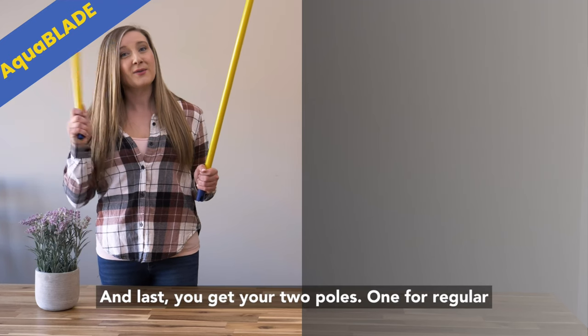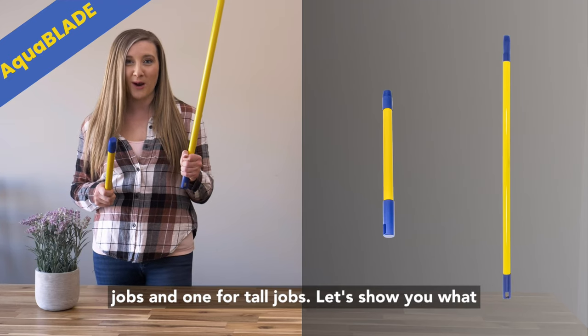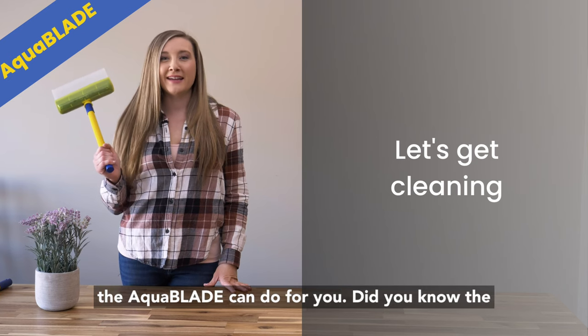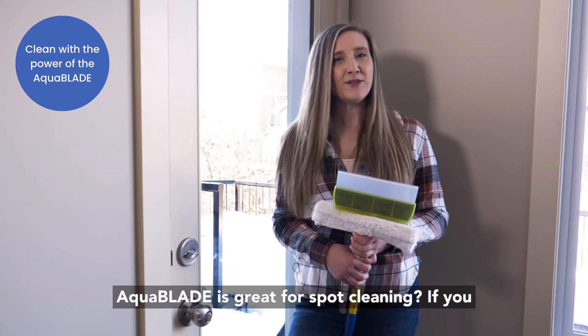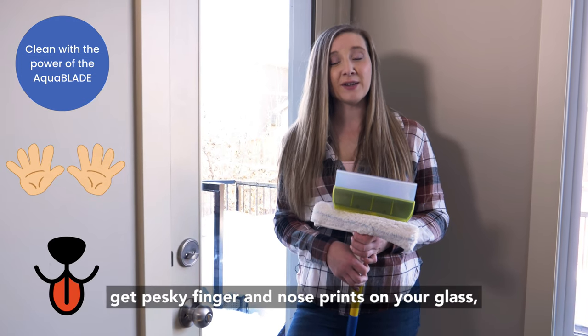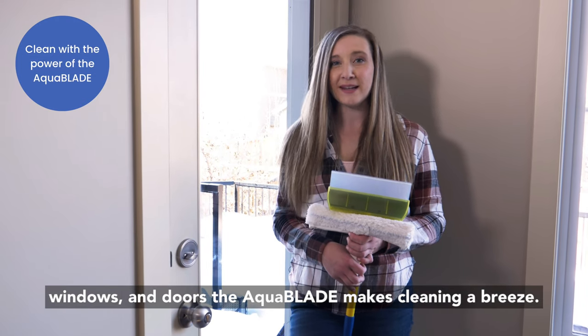And last you get your two poles: one for regular jobs and one for tall jobs. Let's show you what the Aquablade can do for you. Did you know the Aquablade is great for spot cleaning? If you get pesky finger and nose prints on your glass windows and doors, the Aquablade makes cleaning a breeze.